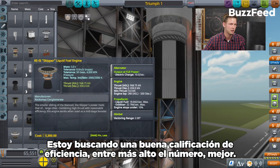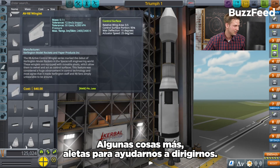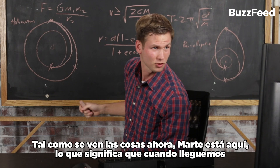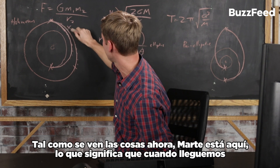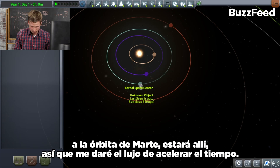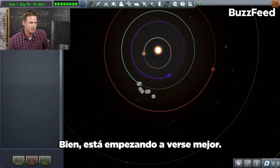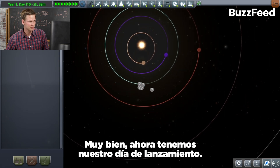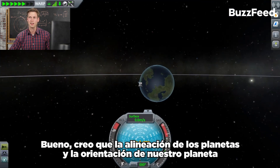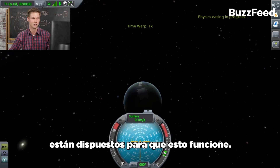I'm really looking for a good efficiency rating here — higher number is better. Let's go with this one and put some more rockets on it, plus some fins to help steer us. Mars is over here, which means when we get to Mars's orbit it's going to be there. I'm going to take the luxury of speeding up time. This is starting to look a little better. Now we have our launch day — the alignment of the planets and our planet's orientation are all aligned for this to work. This is our opportunity.